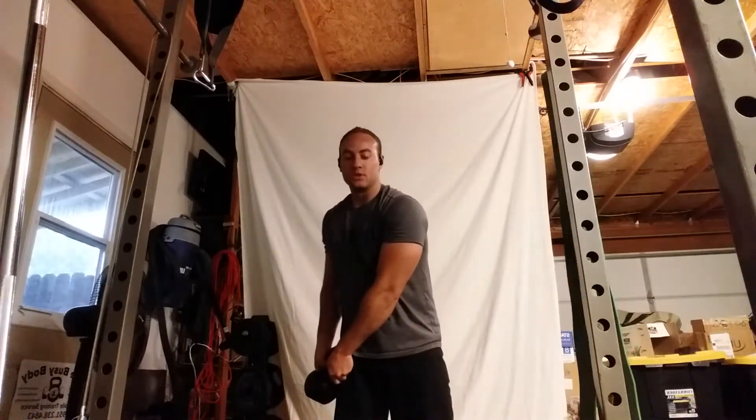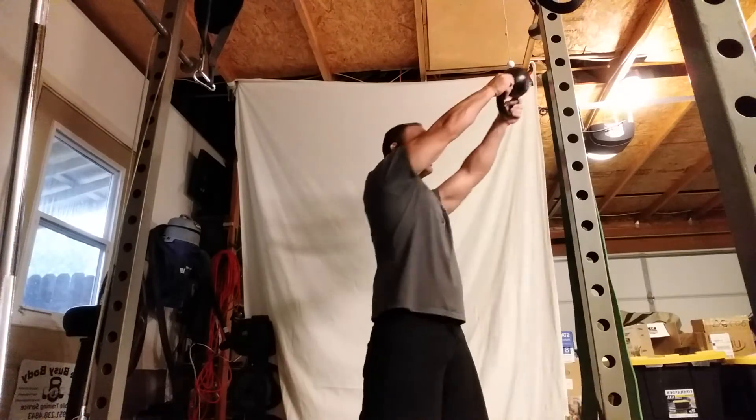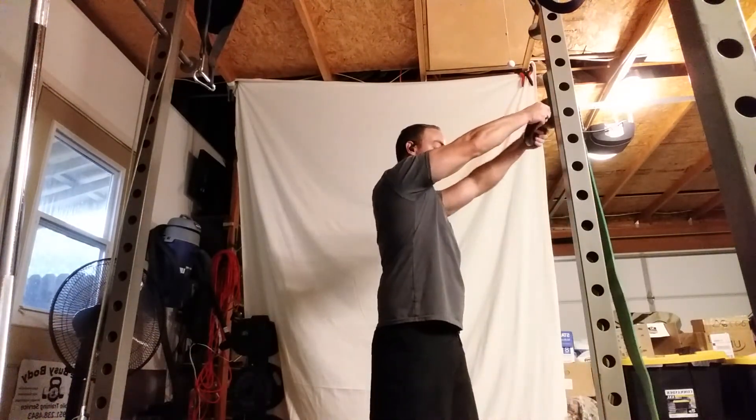If you change sides, same thing. Swing diagonally, rotate your left foot, swinging right. Allow your whole body to get into the rotation.